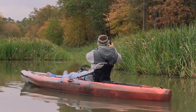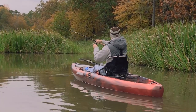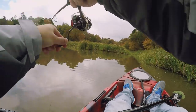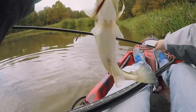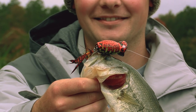There's one — come out of those weeds. He was right where he was supposed to be. Hula Popper 2.0, baby. This guy, he didn't miss it, so we'll get him back in the water and go catch some more.